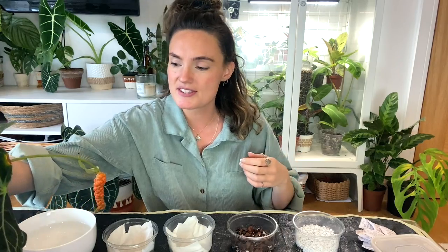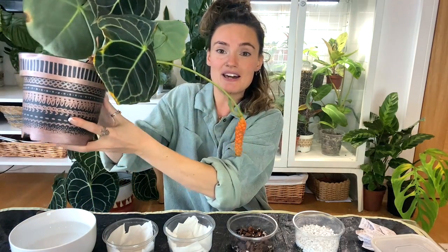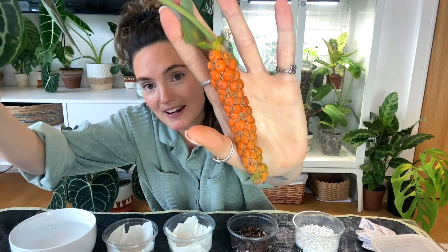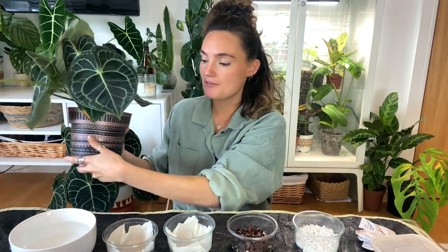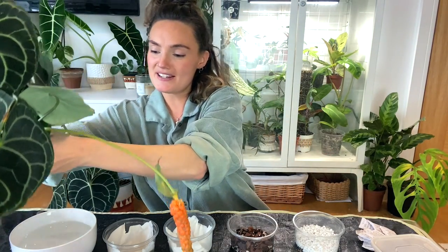The anthurium you saw in that clip that I pollinated was about eight and a half to nine months ago. This is her now, and as you can tell the berries are beautiful and ripe and ready to be harvested. I was a little bit worried about this plant as she isn't quite as big as the one behind me, but it did work, so I'm very excited. I'm going to walk you through what I'm going to be doing and then get on to your questions.